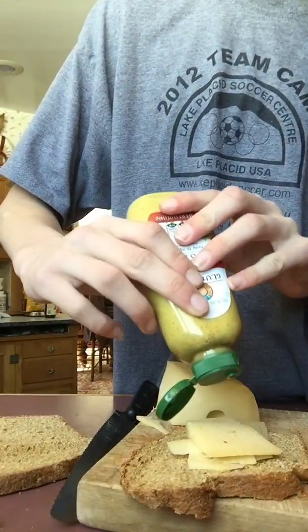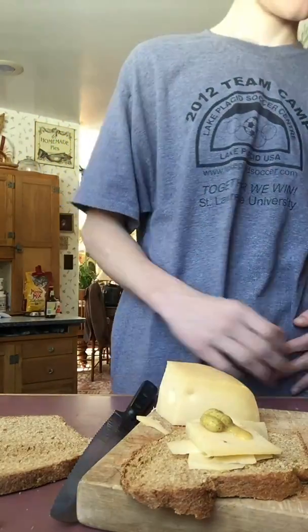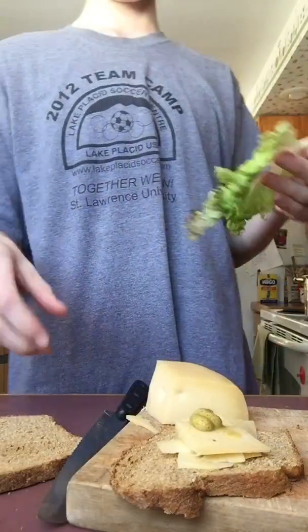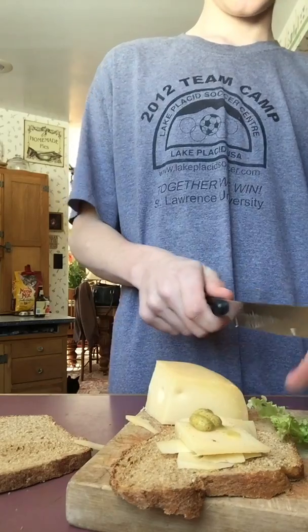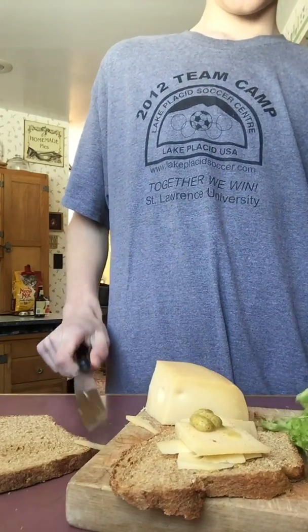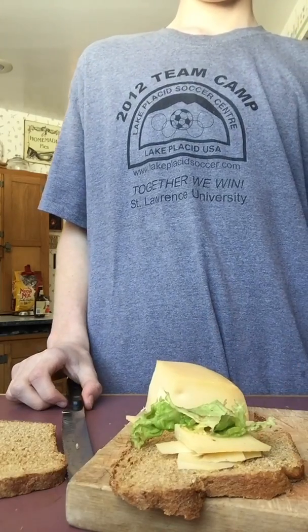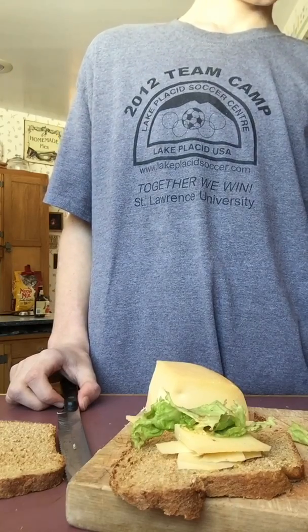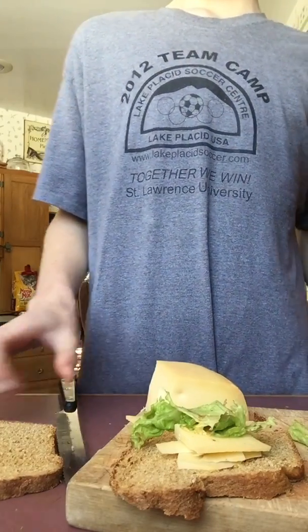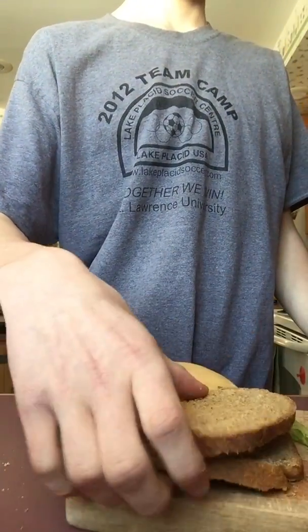Just a dab more mustard to stick things together. Now I need some lettuce. You slice up the lettuce and then you add a little bit of lettuce. That's enough lettuce. The rest of the lettuce you can eat. Then you just slop on the other piece of bread and you got yourself a sandwich.